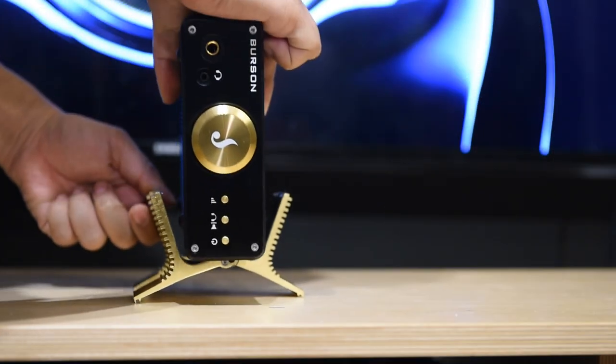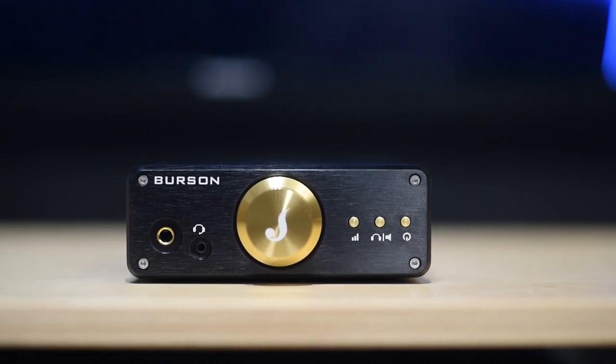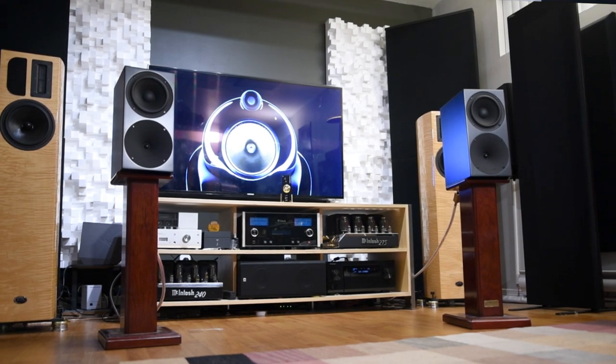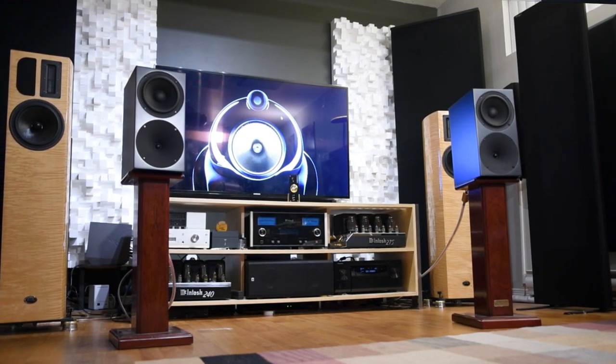Now let's move to the positives. The one thing I mentioned that this amp does differently from other integrated amps is the depth of the soundstage. Usually on my desk there is no soundstage — everything is just flat. But with this amp I can hear the singer a bit further away from me, creating the perception of depth. This is unique. The amp also sounds nothing like any other Burson amp I've heard — you have a warmer tone, a smoother presentation, a pleasant sound that is non-fatiguing and great for long listening sessions. Detailed but not tilted up on the top end, strong dynamic bass, and a very balanced tone overall.